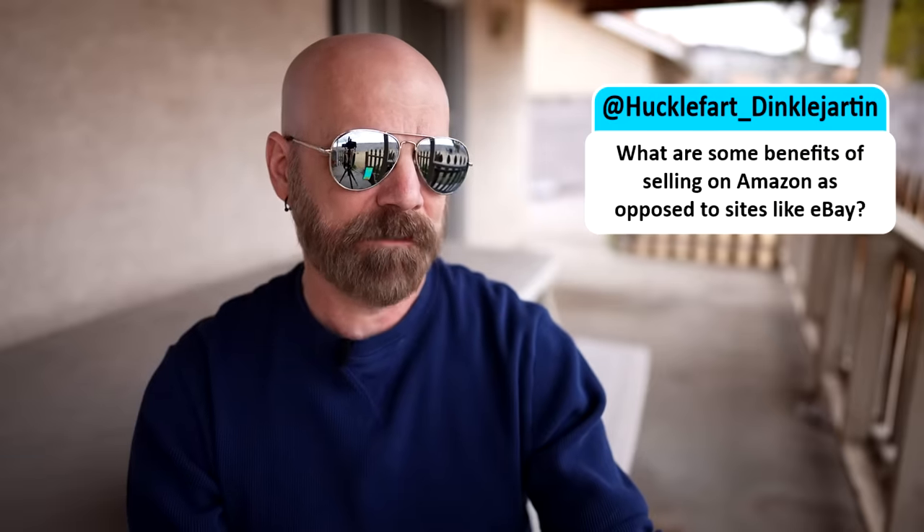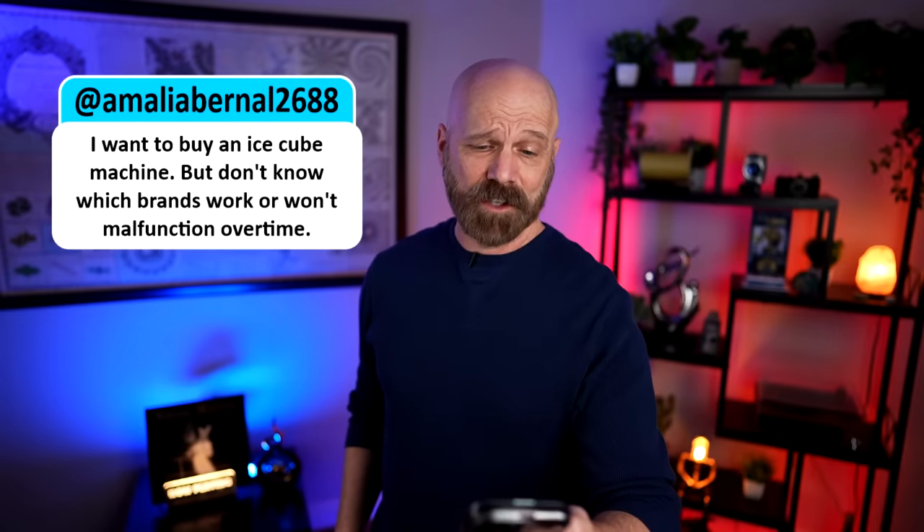This person asked: what are some of the benefits of selling on Amazon as opposed to eBay? If I was starting off selling products now, I wouldn't sell on either one — they're both pretty competitive and a lot of people know how to game the system. If I was going to sell a product nowadays, I'd have a Shopify store, create a nice ad, and run ads on social media. There are too many people on Amazon and eBay relying heavily on reviews, and we're not sure all those reviews are necessarily real. Also, someone wants to buy an ice cube machine — I reviewed the Frigidaire back in early August and so far it's holding up. Fingers crossed; if anything changes I'll let you know.